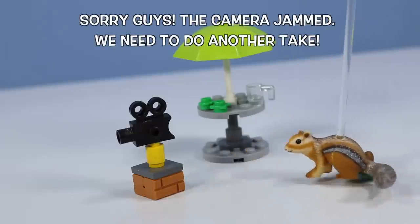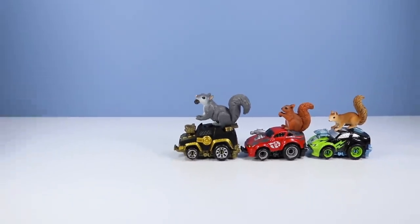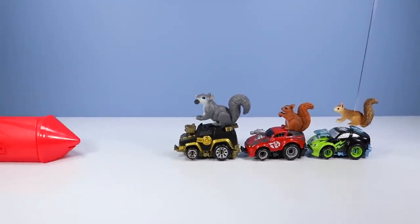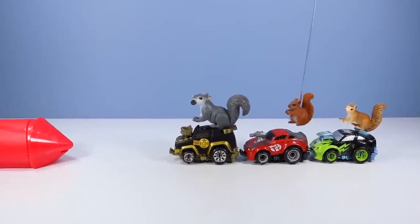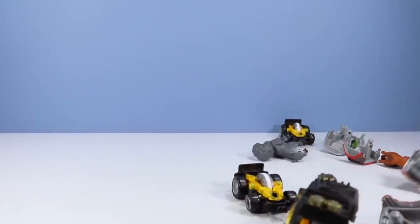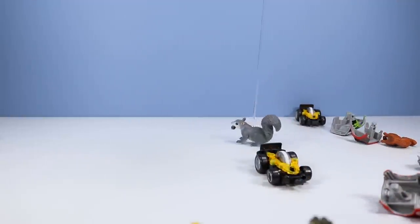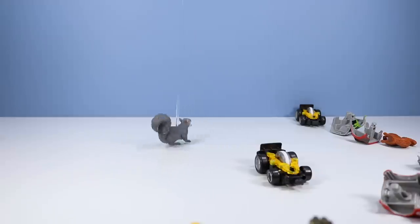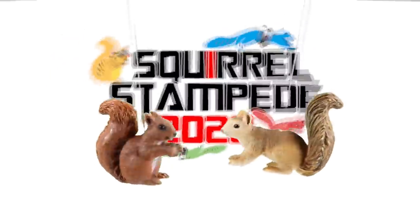Hey guys, it's four right now! We need to get another hit! Squirrel Stampede! 2020! Squike! And Squirrel Live!